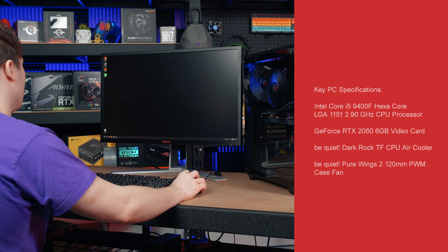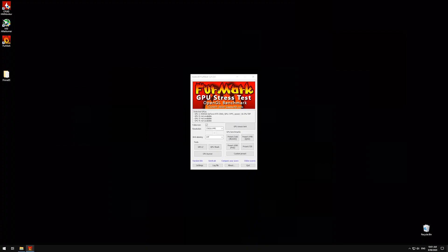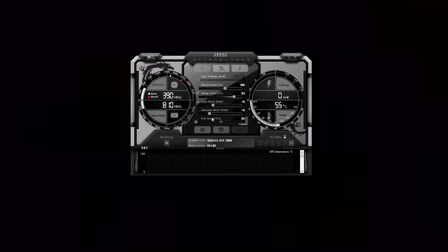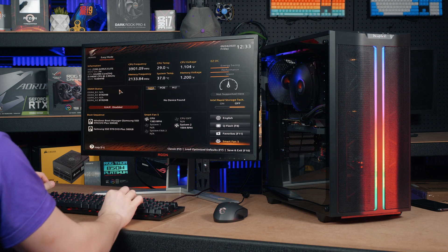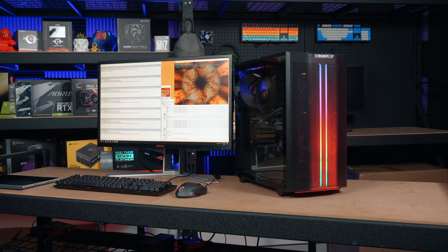In today's test, for each configuration we will run a 15-minute stress test of Prime95 blend mode to load the CPU and RAM, and Furmark to load the GPU. To ensure that the testing conditions are consistent, we are testing in an air-conditioned environment and will set the GPU at 100% fan speed via Afterburner and the CPU and system fans to 100% fan speed via the BIOS. Then we'll take the maximum temperature for both the CPU and GPU as our basis to determine which fan configuration performed the best.